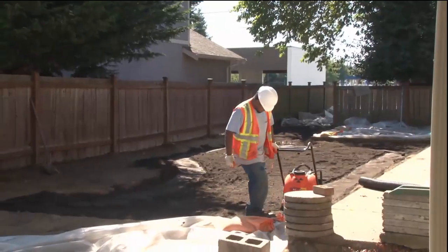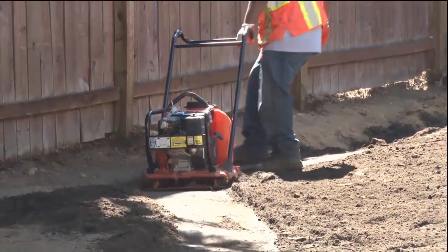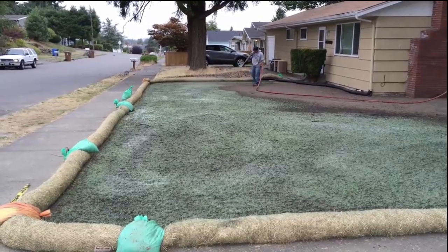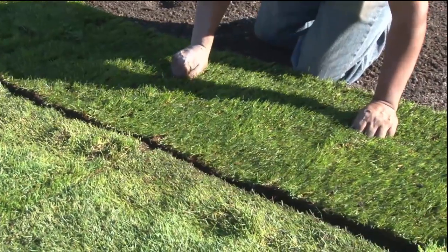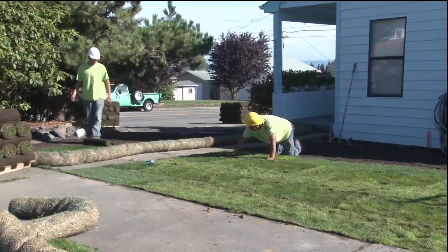As far as the elevation goes, it shouldn't change — it should be exactly the same slope away from the house as was there before. On top of the clean soil, we put in the landscape material. That might be sod, beauty bark, or gravel. So your yard should look the same as it did before we got there.